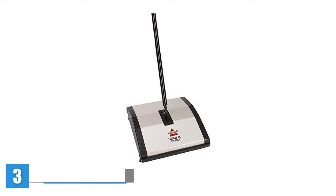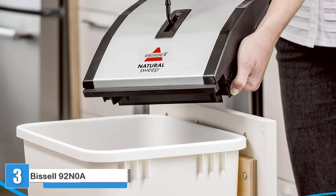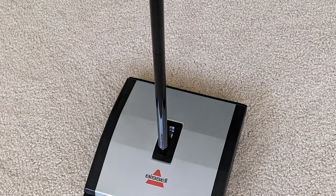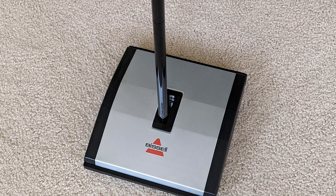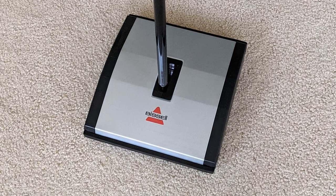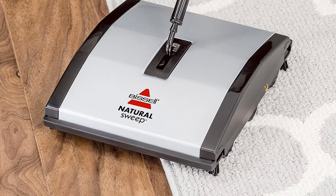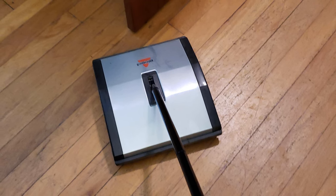Bissell Natural Sweep Carpet and Floor Sweeper. The Bissell Natural Sweep Carpet and Floor Sweeper is a manual sweeper with dual-rotating brush rolls and two corner brushes. One brush gathers larger debris, while the other picks up smaller particles. The brush design is effective in picking up hair, dirt, and crumbs on a variety of floor surfaces, including carpets, rugs, and hard floors like wood and tile. Fairly lightweight at 3.5 pounds, it has a 9.5-inch cleaning pad.